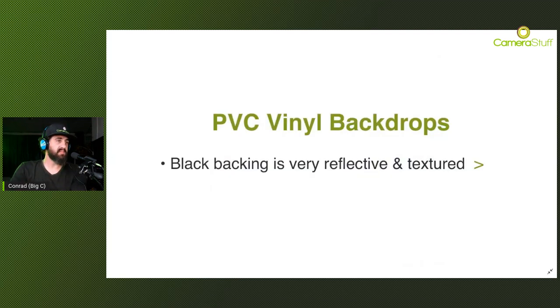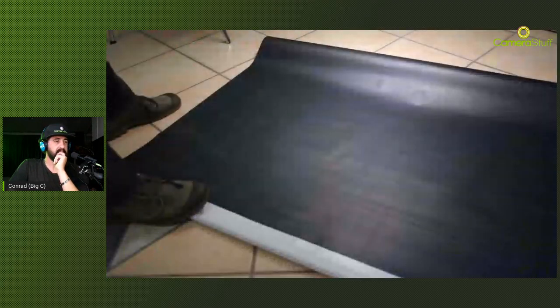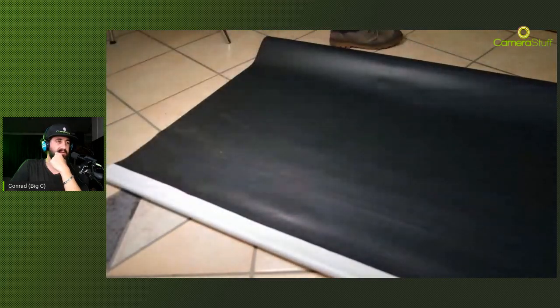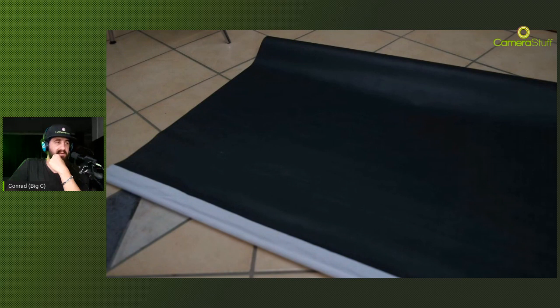PVC backdrops have a black backing, so you may think you're getting a two-in-one - a white side and a black side. The black side can be used, but it's very very difficult because the black backing is very textured and quite reflective when any light is illuminated on it. As you can see in the video, as soon as any light makes contact with it you can see the patterns and it's very reflective. You can use the black side but you need to be very clever with your lighting.